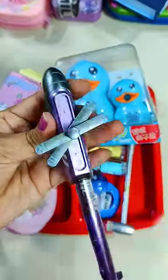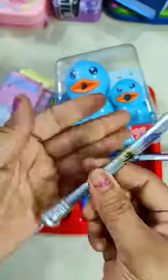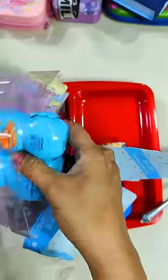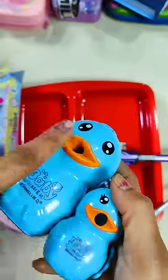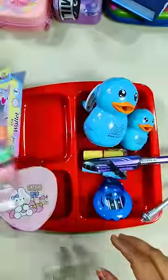Next I have a helicopter pen which gets light on the back side. Next this is another pen. You can see this is a pencil sharpener which has a duck look and these two ducks are combined. You can put a pencil on the mouth and the handle will sharpen it.